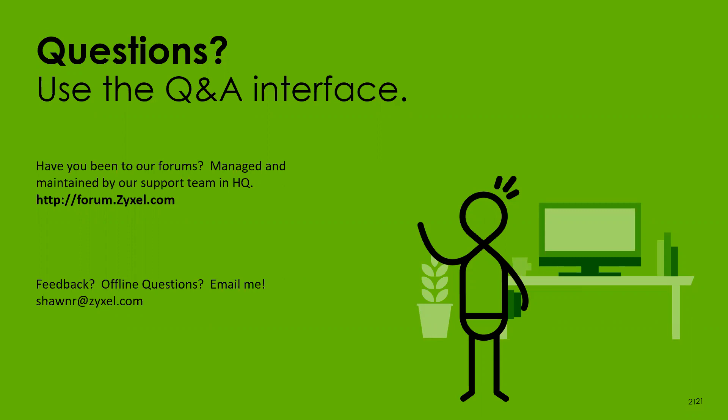Harold is asking about the Wi-Fi 101 webinar. Some of my older 101s are on YouTube — go to the Zyxel America channel and browse through; it shouldn't take long to find one. Feel free to reach out via email if you have additional questions, or reach out to your salesperson. Thanks, guys.